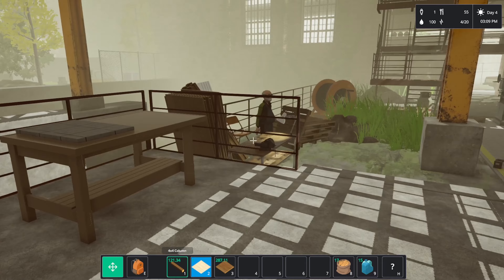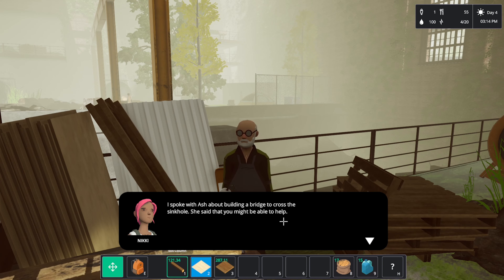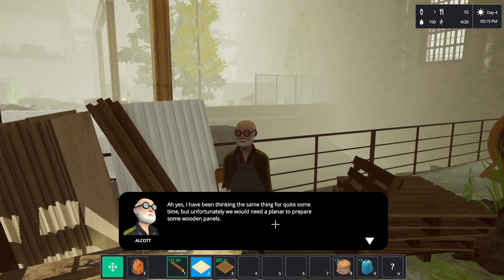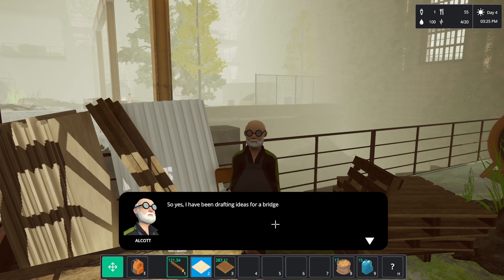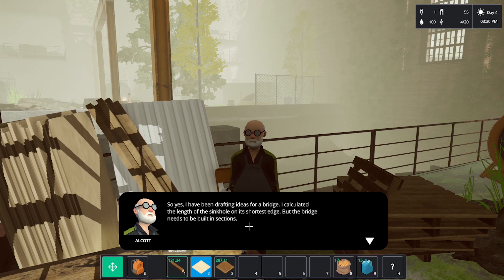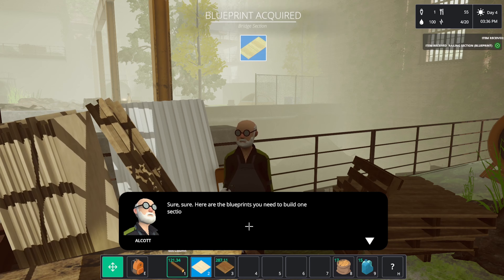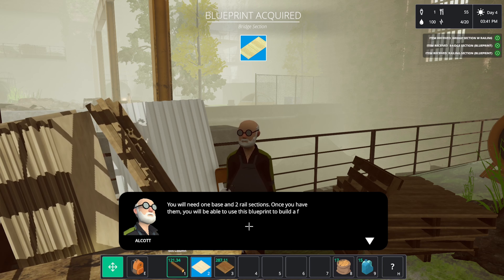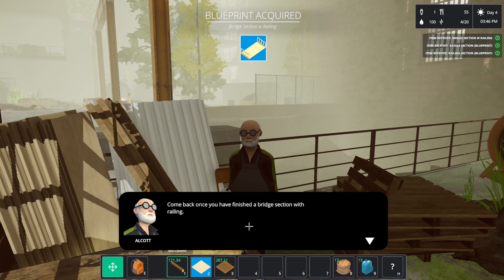I think we can sell those motors now. Talking to Old Cod about building the bridge across the sinkhole. He says he's been thinking the same thing but needed a planer to repair wood panels — but we already have one. He's drafted ideas: the bridge needs to be built in sections, each with a base and two rail sections. Here are the blueprints — come back once you finish the bridge section with the railing.